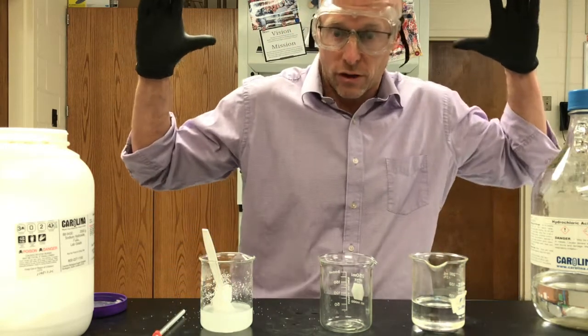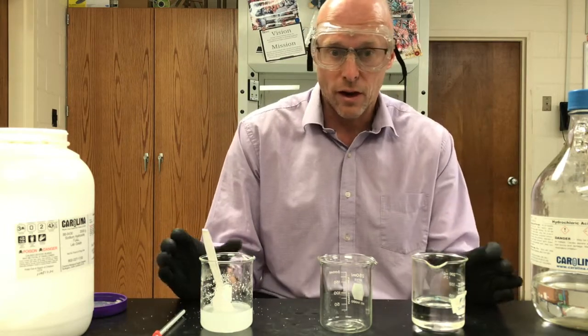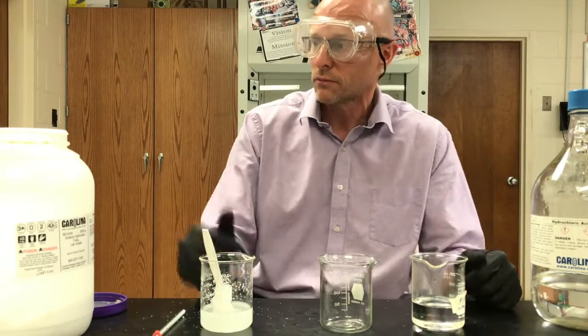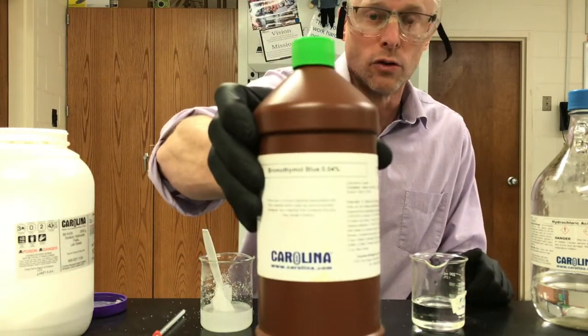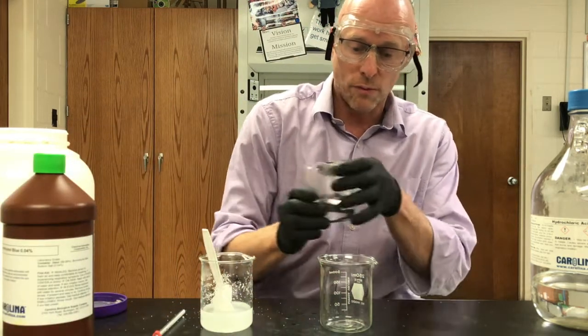They're both a strong acid and strong base, and also very concentrated. We are going to get them to neutralize each other — we're going to do a titration, a rough titration. I'm going to use bromothymol blue as my indicator and I'm going to start with my acid.